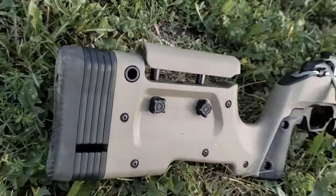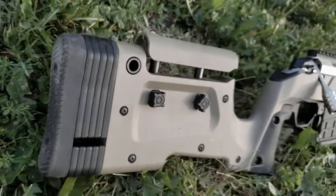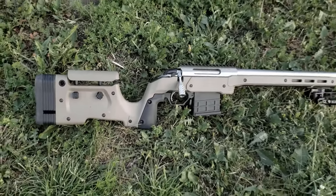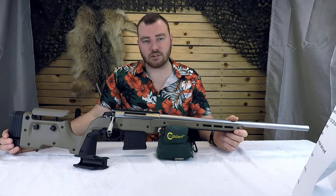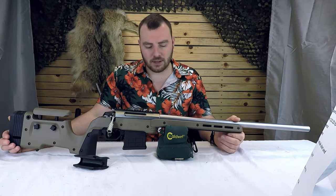Let's get started. Welcome back to Affordable Optics and Rifle Reviews. Today we're going to be reviewing the XRS chassis made by Modular Driven Technologies. This is probably one of the most affordable chassis on the market today, retailing around $500 Canadian, or a little bit less than that in the US market.